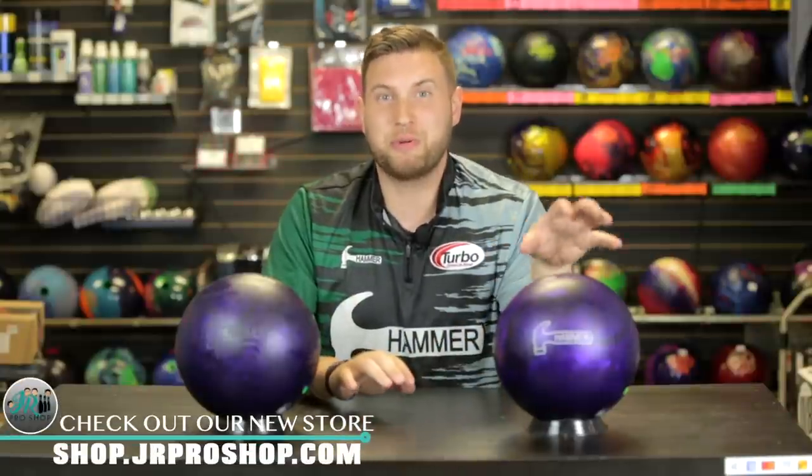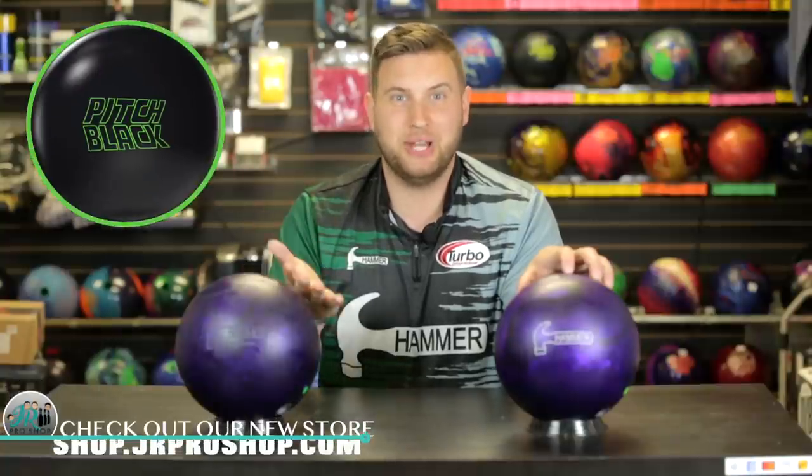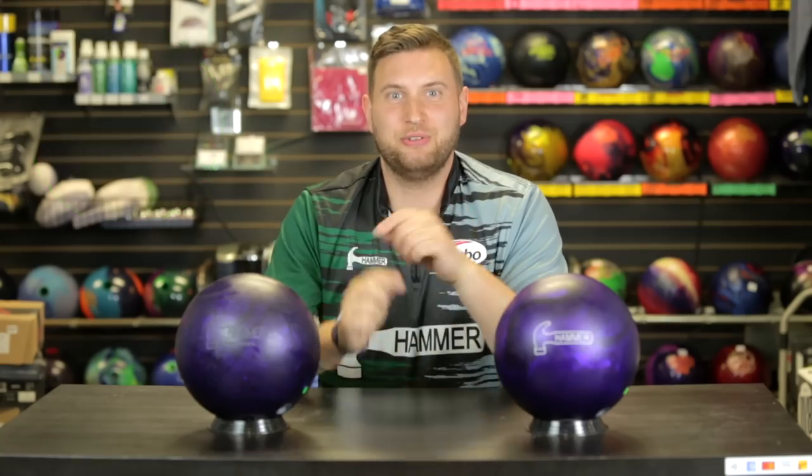Coming up next week, we've got another Purple Hammer comparison — it's G Moose. He's going to compare the new Purple Hammer against the Pitch Black. They're going to do the two most popular urethane balls side by side. So stay tuned for that.